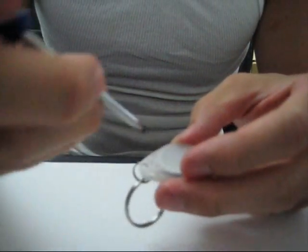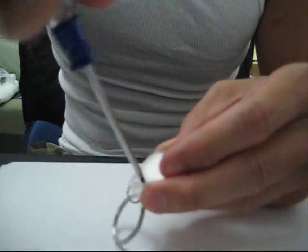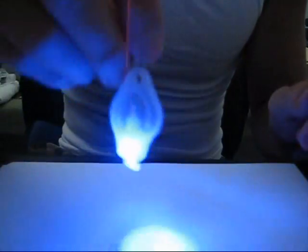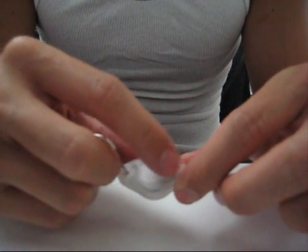I'm just going to show you really quick how that little bend actually fixed the LED light. As you can see, it works when I squeeze it, but now when I hit the switch, it also works. That's pretty much how you fix a keychain light that seems to have stopped working — like the switch stopped working.